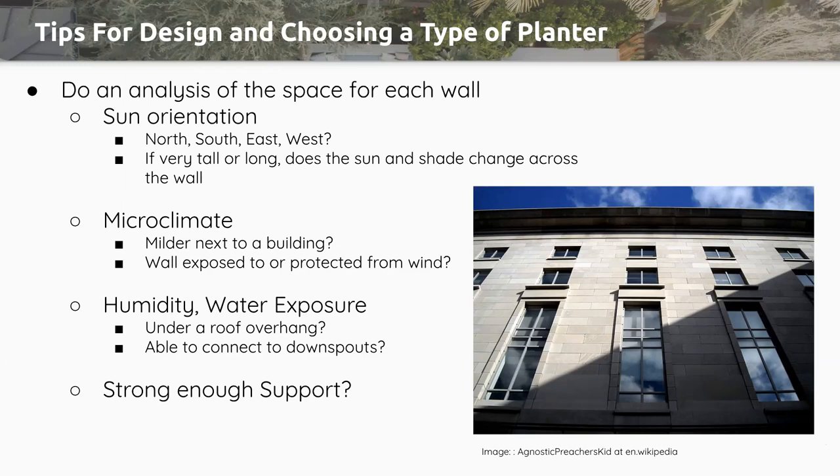Consider the microclimate of this wall. For instance, if it's next to a heated building, you can bump up and choose a higher hardiness zone, giving you more opportunity for tropical plants. But if the wall is exposed to a prominent north wind and it's facing north, you're going to get a lot of bitter, bone-chilling wind hitting it — in which case you have to size back down and not necessarily account for heat from the wall.